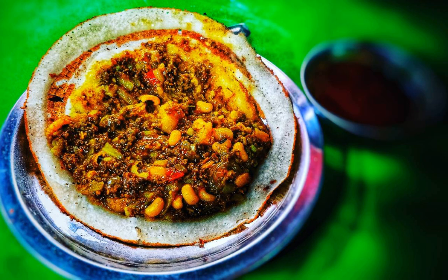Ingredients. Rice flour batter: 1 cup rice flour, 1/6 teaspoon salt.